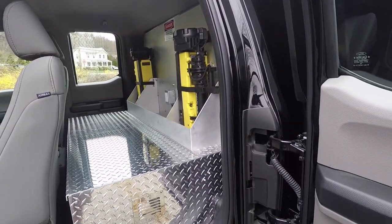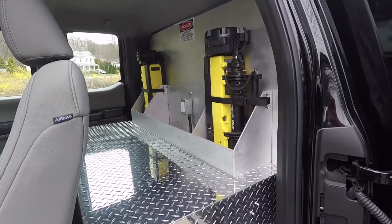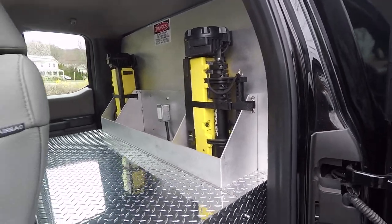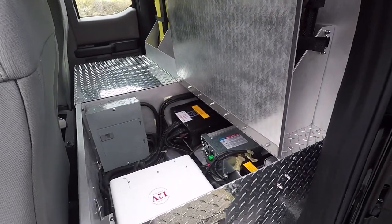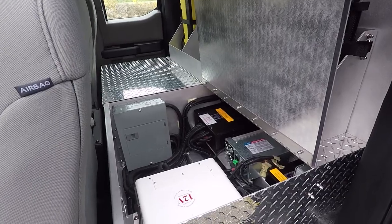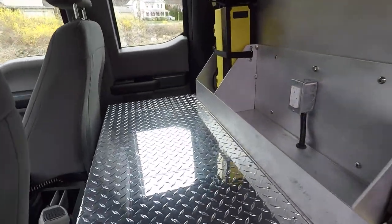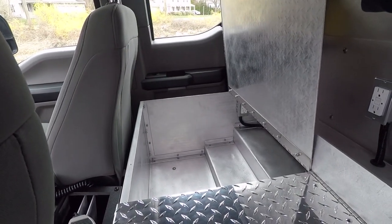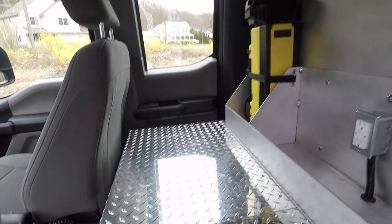In the back of this vehicle we've removed the rear seat and installed storage for their Streamlight portable scene lights, along with additional storage and a 110-volt outlet for charging equipment. We have an electrical compartment on one side that houses the charger and the equipment for the hoseline system and the inverter. On the other side we have open storage for whatever equipment they want, along with another 110-volt outlet inside.